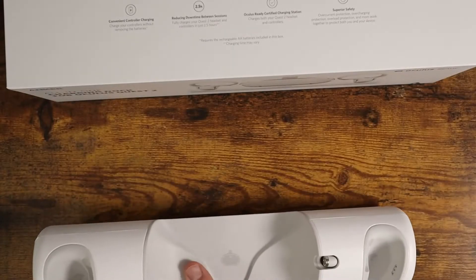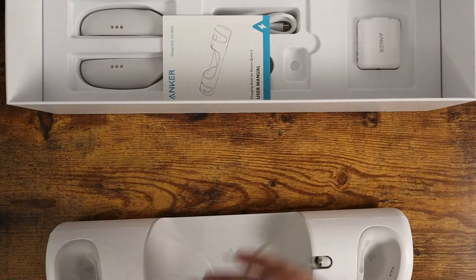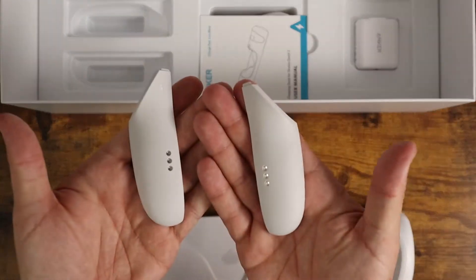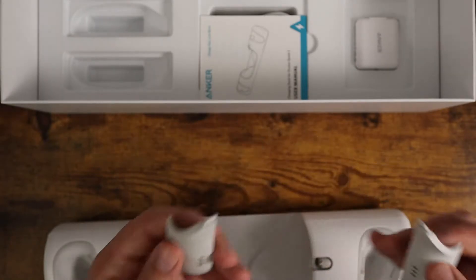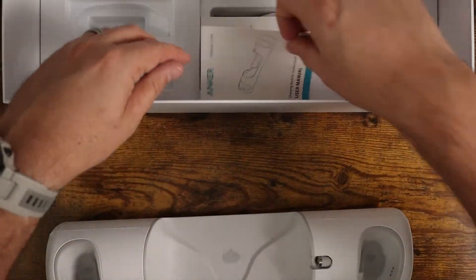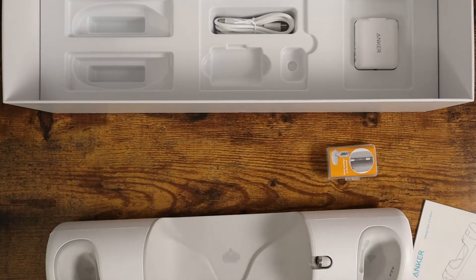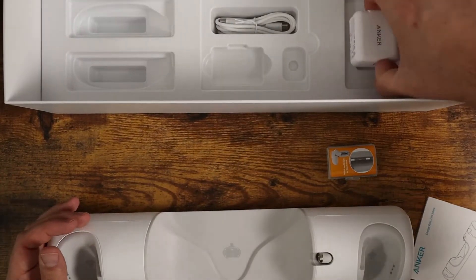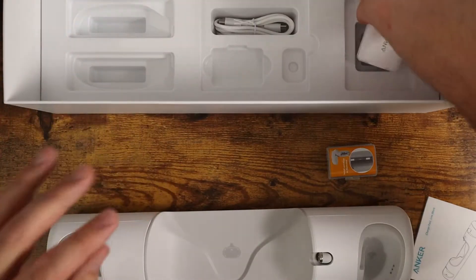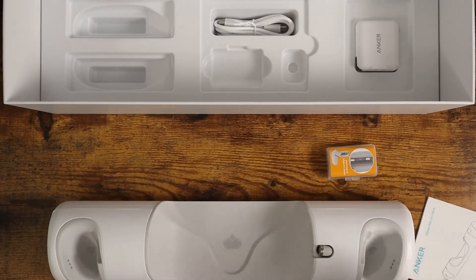Then you open the package and get the two replacement pieces that go on the handles of your controllers. These add charging contacts that line up with the contacts in the two charging ports on the dock. It also comes with two rechargeable batteries you install in the controllers, a powerful charging adapter for the wall, and a charging cable — everything you need. Let me get the controllers set up and show you how the whole thing works.